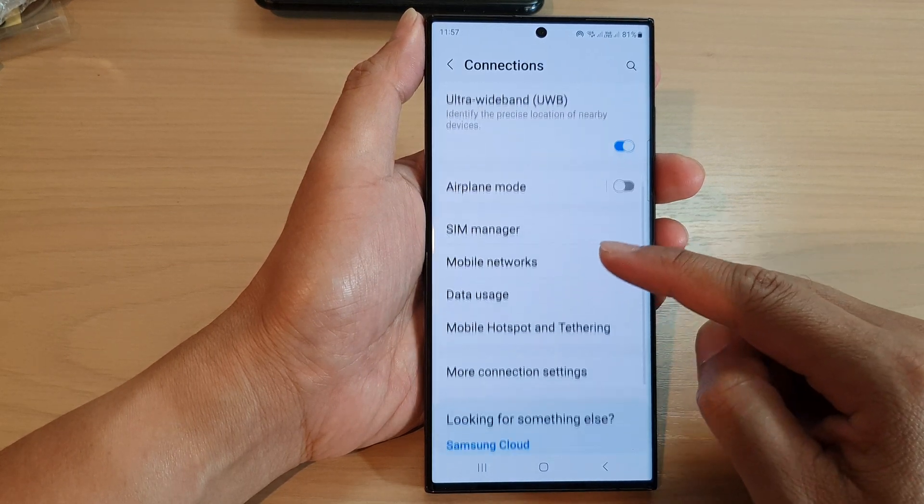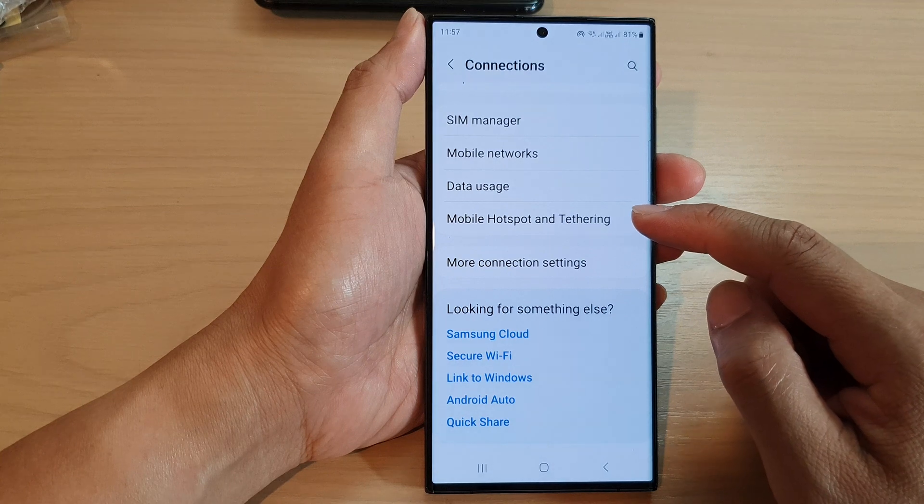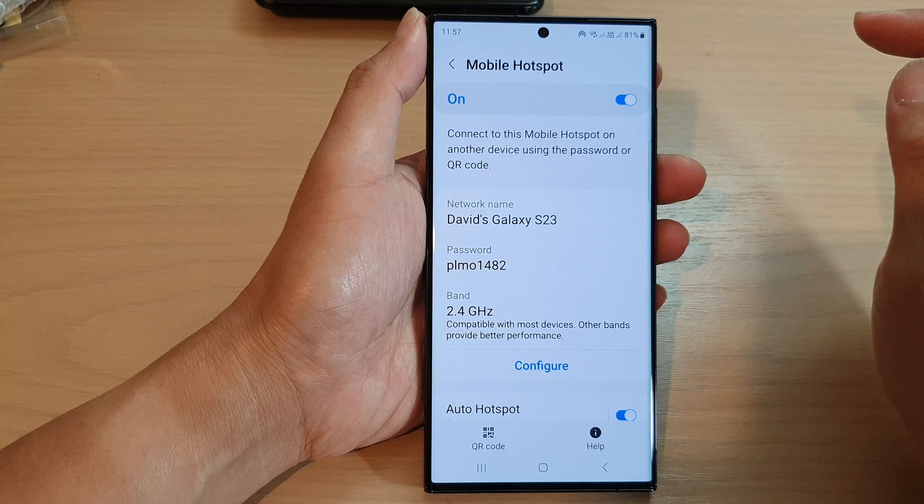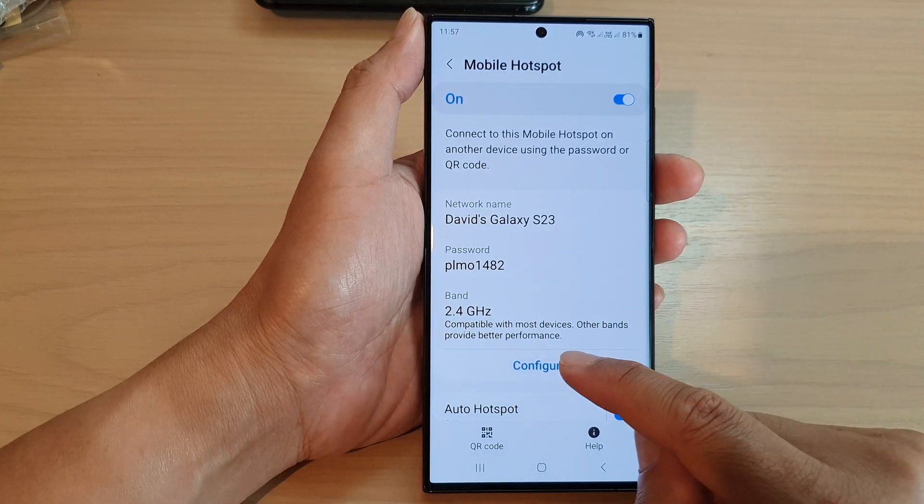Then scroll down and tap on mobile hotspot and tethering. Now in here, tap on mobile hotspot.